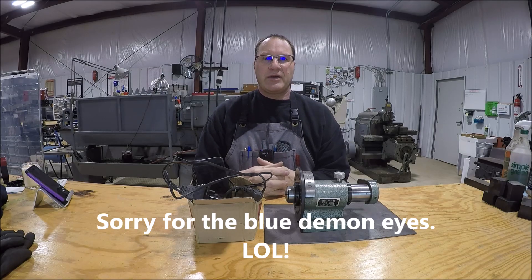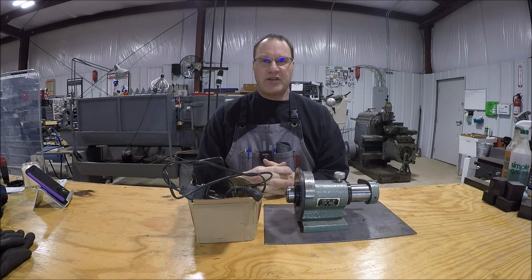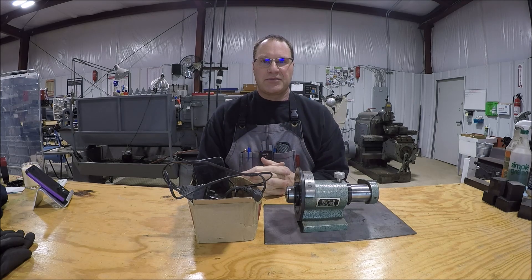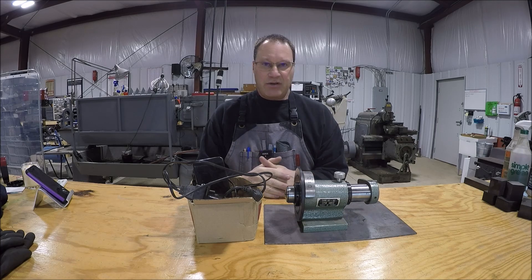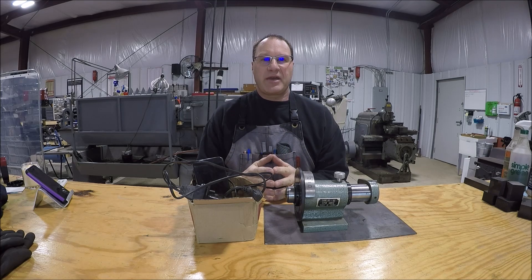Hey everybody, it's Tom here, welcome back to the shop. I've got a project here so that means I've got another video for you guys. First I just wanted to say a big thanks to all my new subscribers - thanks for finding the channel and watching my videos. What you're looking at here: I want to make an OD grinder for my surface grinder, that way it'll make it a little more versatile and maybe make a dollar or two so it can earn its keep.